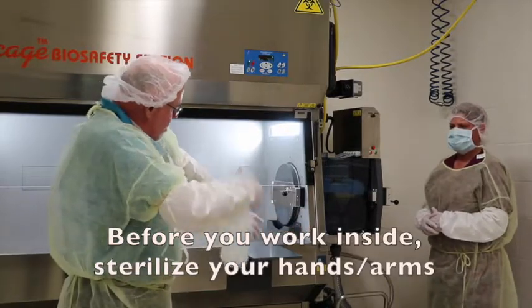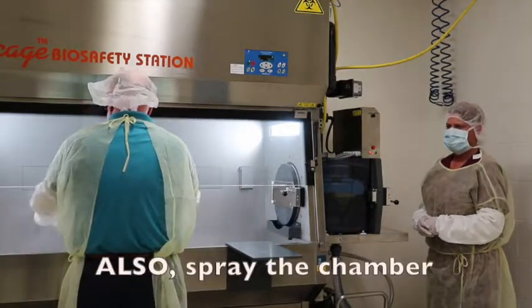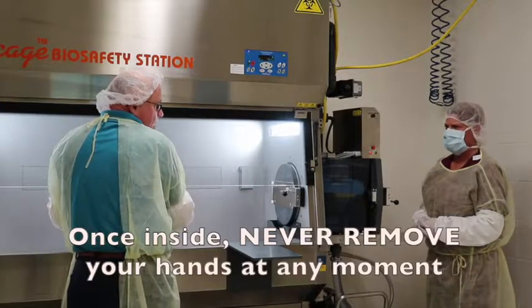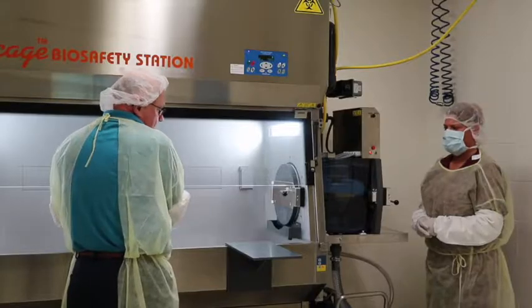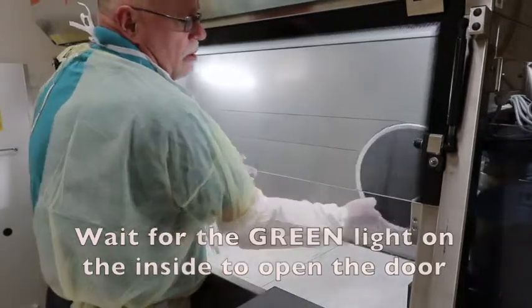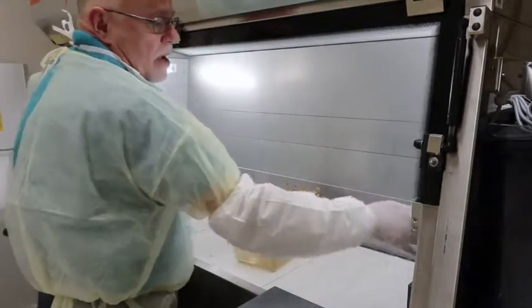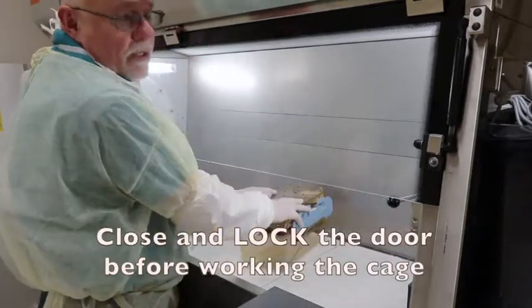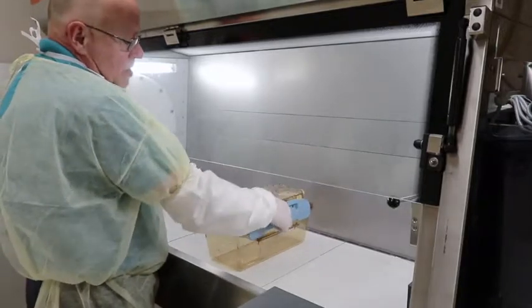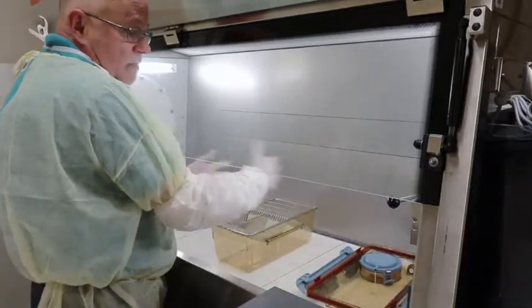Spray the arms completely down before going inside the change station. Once inside, you cannot remove your hands from the change station because you are ready to work with the cages as they come out of the dump tank. The cage has now gone through the dump tank. I have a green light on the inside, so I open the door and pull the clean, sterile cage to the inside of the dump tank. I close the door and lock it. Now I can access and unlock the cage, take the top off, and manipulate the mice.